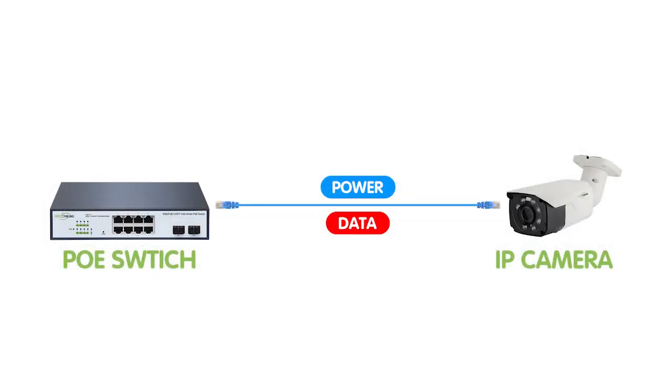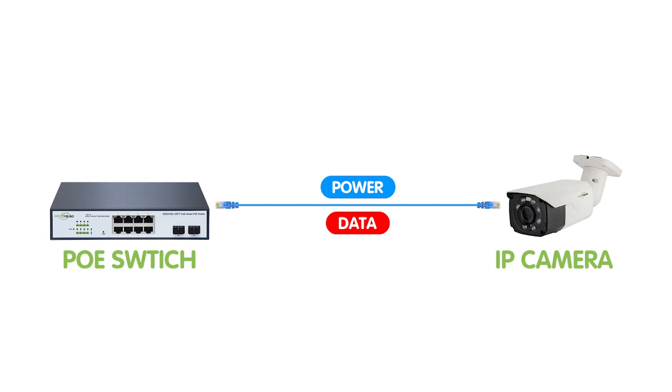It provides both power and data through a single Ethernet cable, eliminating the need for a separate power unit. It enables the deployment and management of PoE-compatible devices such as IP cameras, wireless access points, etc., by providing power to those devices directly through the Ethernet infrastructure. Using a PoE switch in an IP camera system offers many advantages.